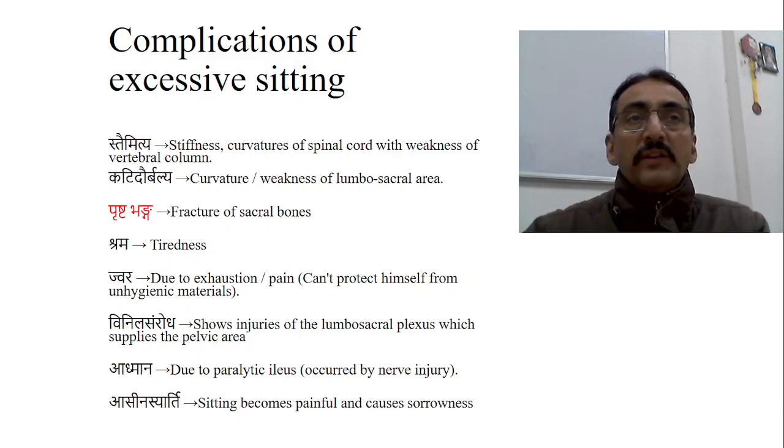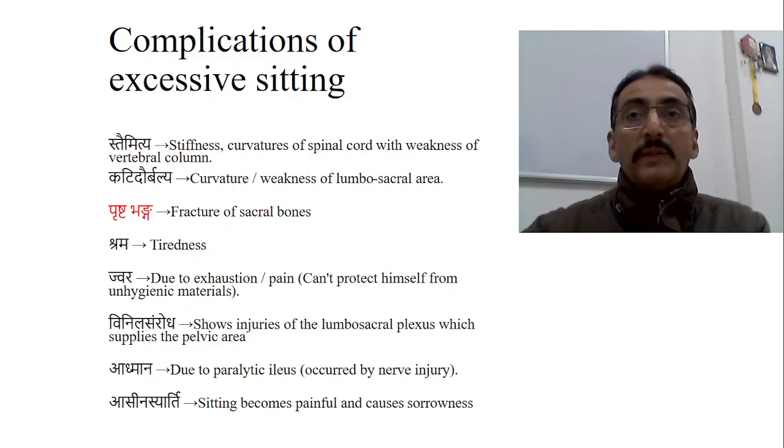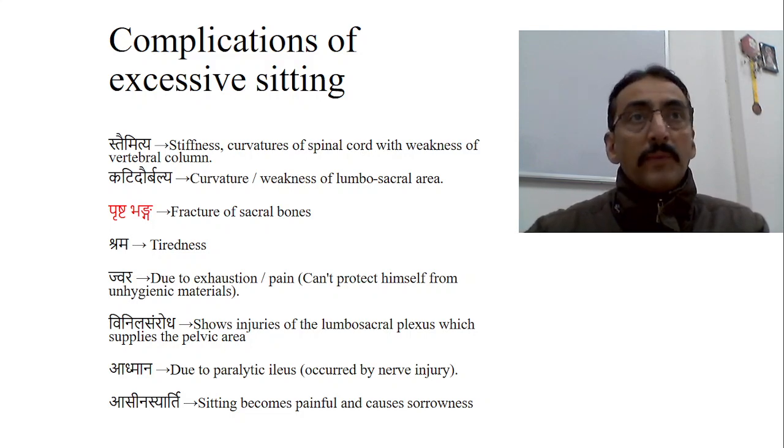Sitting is not a simple procedure — it needs the coordination of different muscles. For sitting, first of all head control and neck control should be there. The baby should be able to maintain the body in the midline, and there should be proper development of the anterior and posterior abdominal wall muscles, gluteal muscles, etc. Stabilization of the hip and stabilization of the vertebral column are very important.